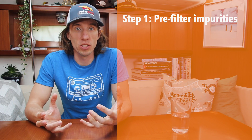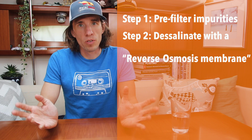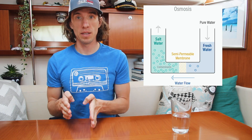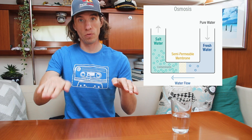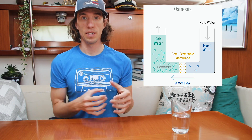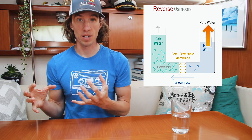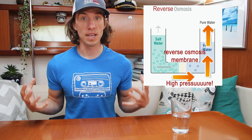The water maker does this using two systems. The first is just a normal filtration system like something you would find under your sink or in a Brita filter. The second part is a reverse osmosis membrane. Osmosis is something that occurs naturally in nature — if you put a membrane in a bucket with fresh water on one side and salt water on the other, the fresh water naturally has a tendency to flow into the salt water. But we want to reverse that process using high pressure and power to force the water through the membrane and remove the salt.